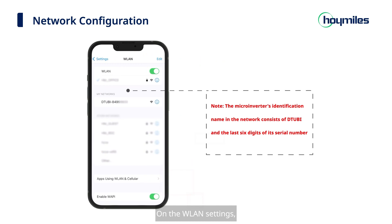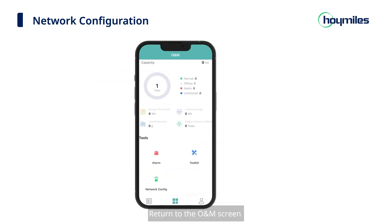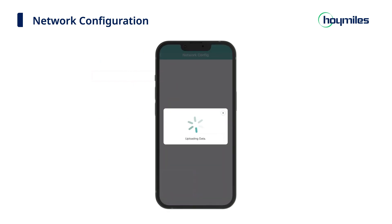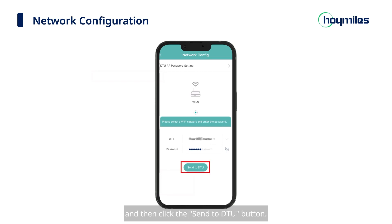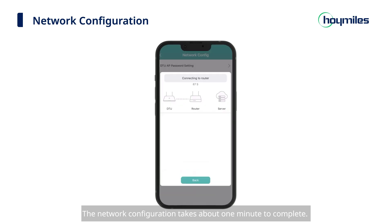On the WLAN settings, select and connect to the microinverter's hotspot. Return to the O&M screen and click the Network Config icon. On the Wi-Fi settings, manually input the name and password of the Wi-Fi to be connected, then click the Send to DTU button. The network configuration takes about one minute to complete — please wait patiently.